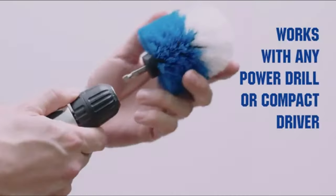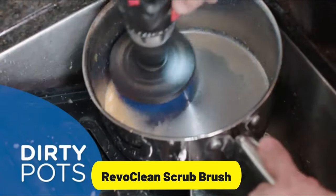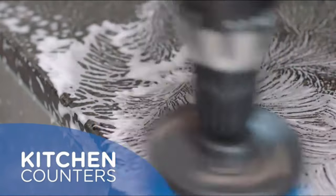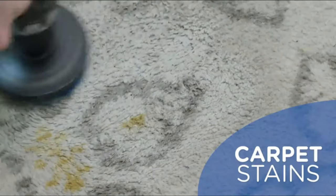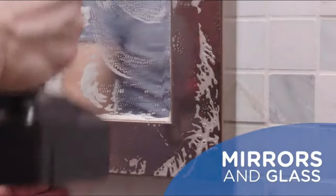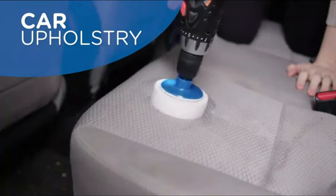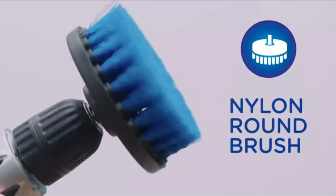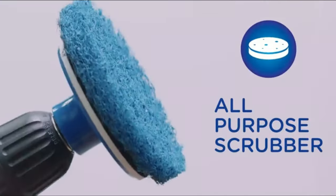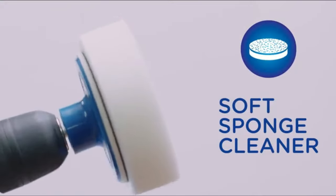With four versatile brush attachments in blue and white, the RevoClean kit transforms any power drill into a powerful cleaning tool. The high-quality nylon bristles are designed to scrub away stubborn stains without damaging surfaces. Experience the convenience of deep cleaning with minimal effort as the power drill does the hard work for you. Say goodbye to tedious manual scrubbing and hello to superior cleaning results in less time.